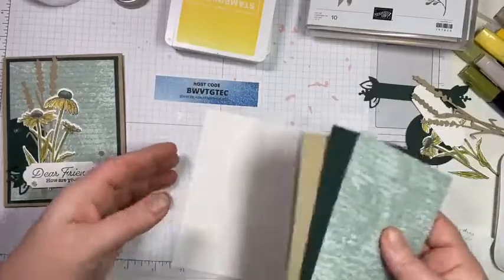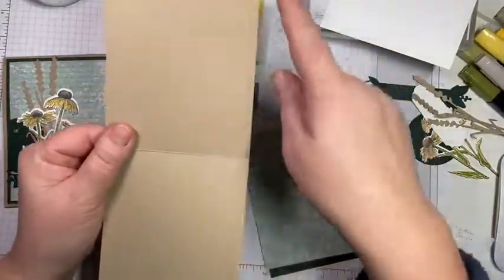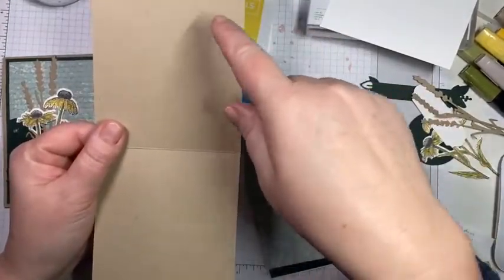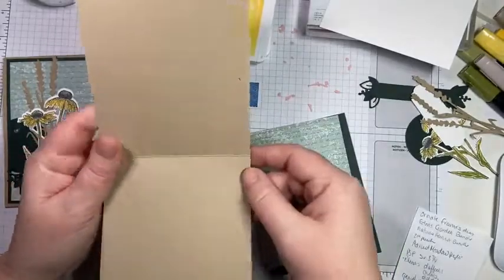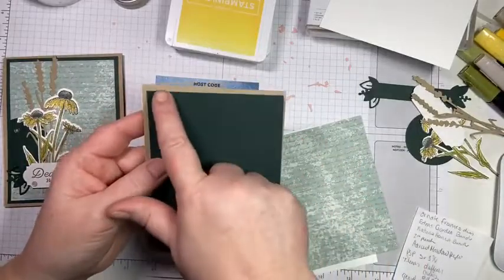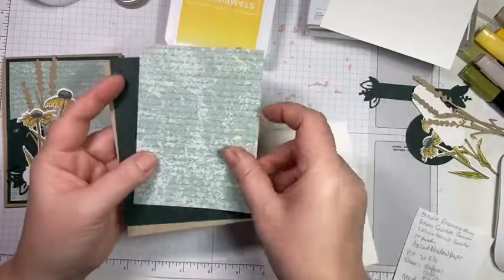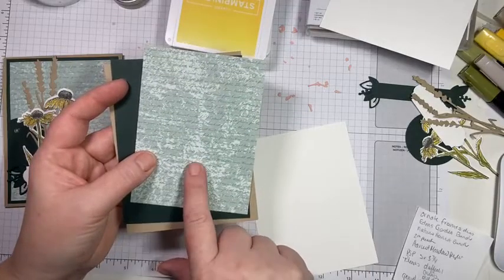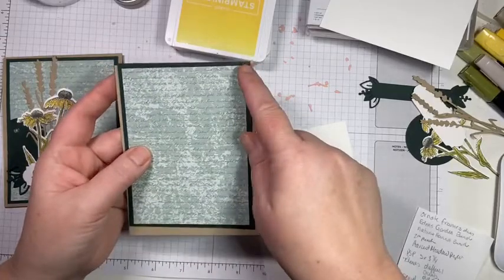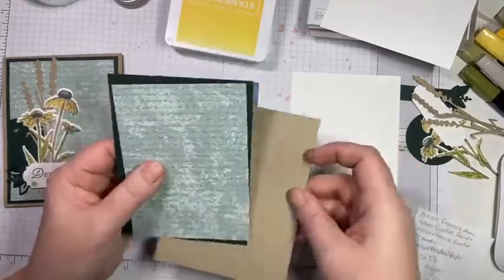If you do order this class, you will get all of these die cuts — you just need to supply the stamp sets and the inks. We're using crumb cake as our base — one piece of cardstock cut in half, four and a quarter by eleven, scored at five and a half. Then we have a piece of evening evergreen, four by five and a quarter, and a piece of harvest meadow DSP, three and three-quarters by five. We're just going to glue these two together.